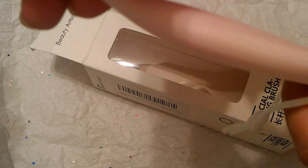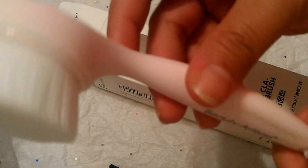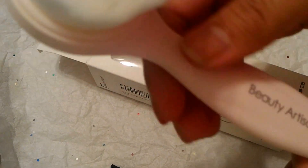I really love the color and design of this product, which is really cute. You can choose from three different colors: white, black, and this pink one, which is the cutest for me. The handle has a matte texture and a comfortable grip, with a string so you can hang it somewhere in your bathroom after use.